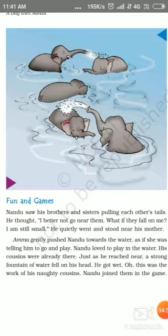Nandu's brothers and sisters were pulling each other's tails. He thought, I better not get near them. What if they fall on me? I am still small. He quietly went and stood near his mother.